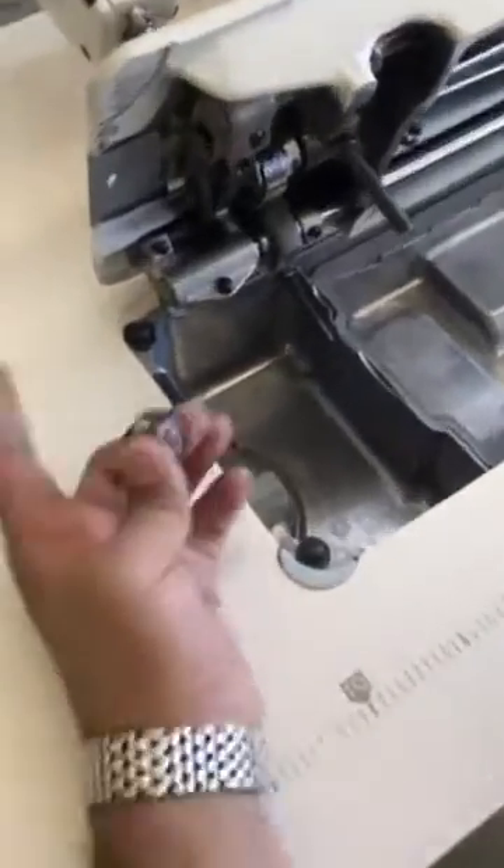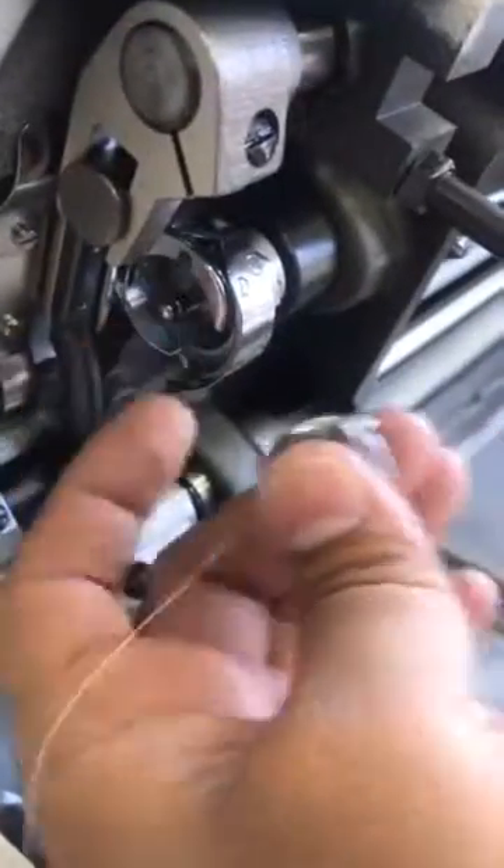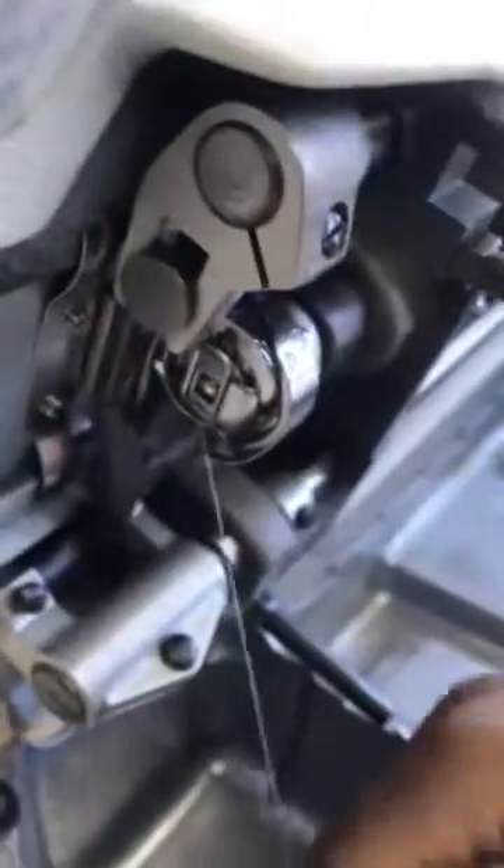This point here will come into the hook, just here. You see this point here on the hook? This piece will clip on. Your needle needs to be up in order for it to go in, then it will make a clicking sound.